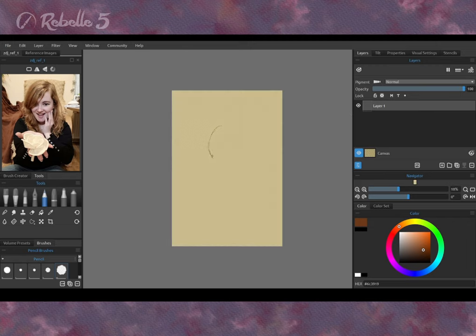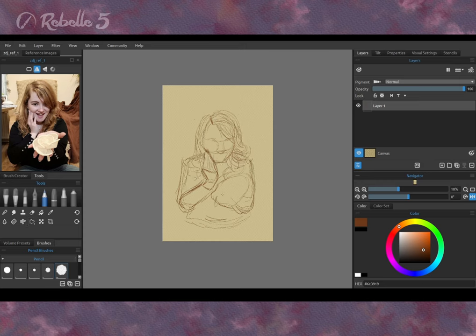First, prepare a reference. Here is a photo of my friend Annie, a traveller, blogger and a very nice person. I saw in some art books that a better option is to start with a background in a neutral color — the perception of colors is better, and the white background of our screens makes our eyes tired. Therefore I change the color of the canvas to cappuccino.